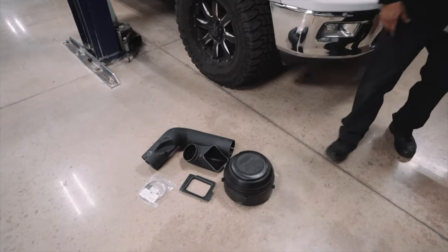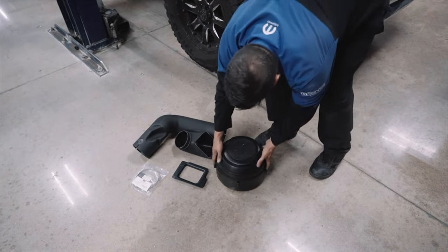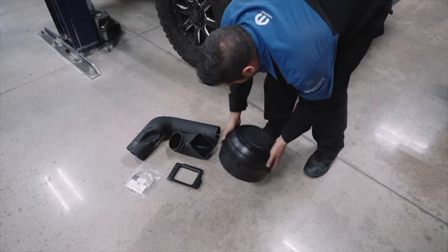That box is a monster. That's your pre-filter. That thing's a monster. There's a little whirly thing in it.